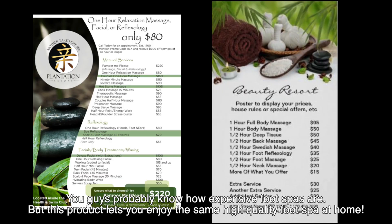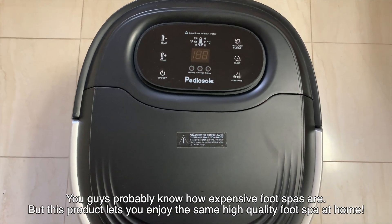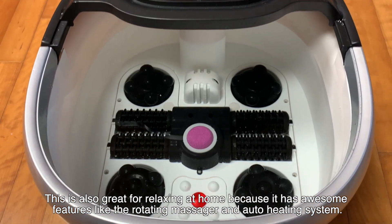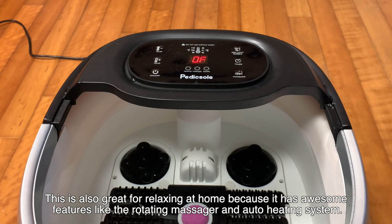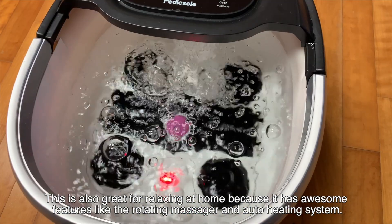You guys probably know how expensive foot spas are, but this product lets you enjoy the same high quality foot spa at home. This is also great for relaxing at home because it has awesome features like the rotating massager and auto heating system.